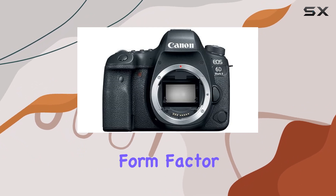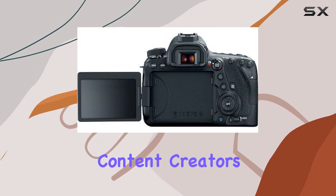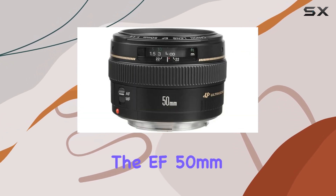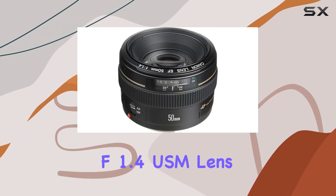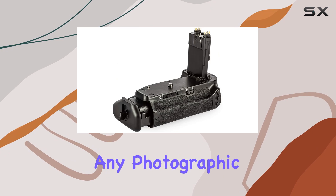The camera's compact form factor adds to its appeal, making it a portable powerhouse for content creators. With this Canon bundle, including the EF 50mm f1.4 USM lens and Ultimax battery grip, you have a versatile kit ready for any photographic adventure.